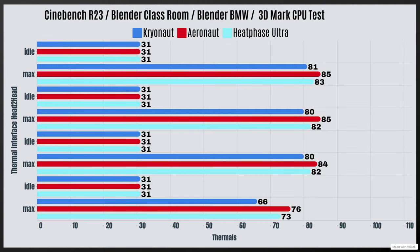Starting with the Cryonaut, which is the best or most expensive one. For Cinebench R23: idle 31°C, max 81°C. Blender Classroom: idle 31°C, max 80°C. Blender BMW: idle 31°C, max 80°C. 3DMark CPU test: idle 31°C, max 66°C.